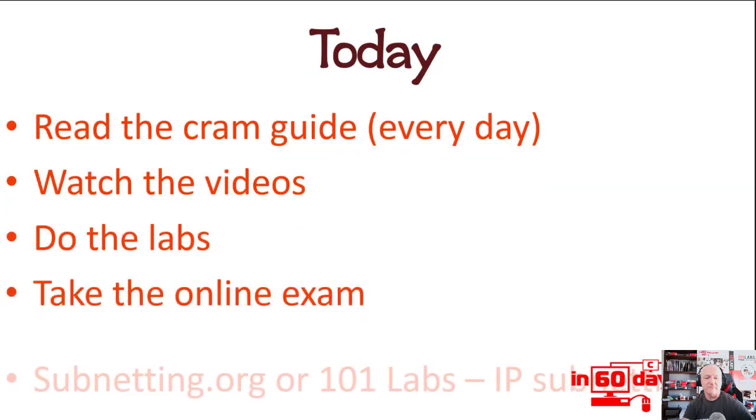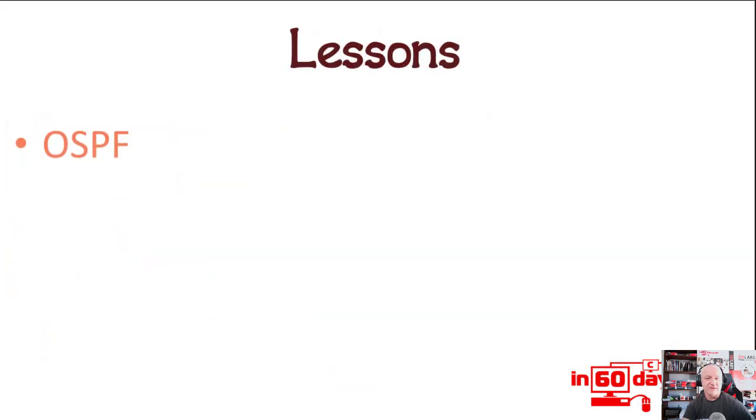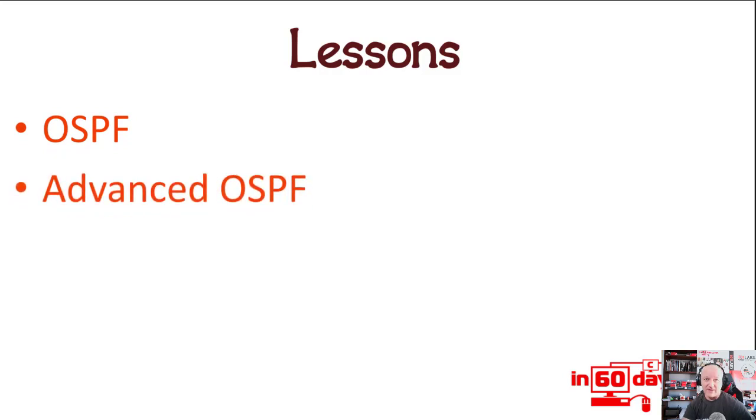All the usual things that we do every day we should be doing — please don't skip any bits. We'll do the review for the last two days, which is basically OSPF and advanced OSPF, and any labs that we have. So just review all of that.